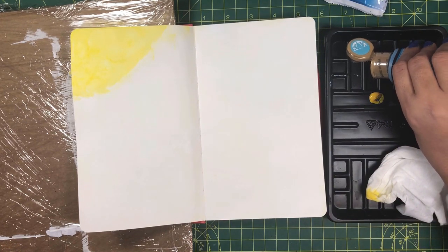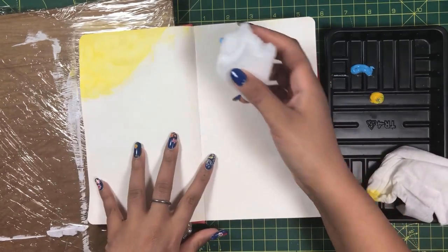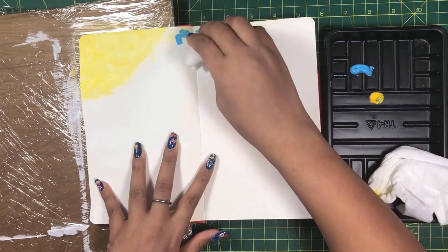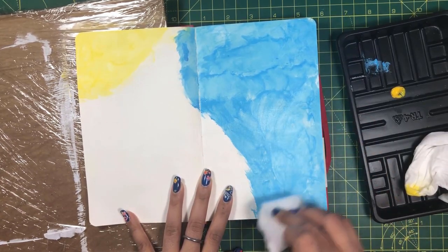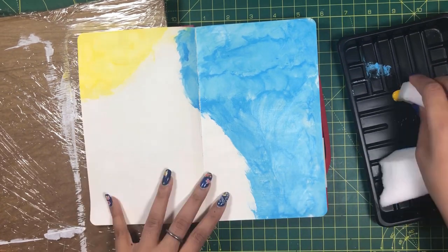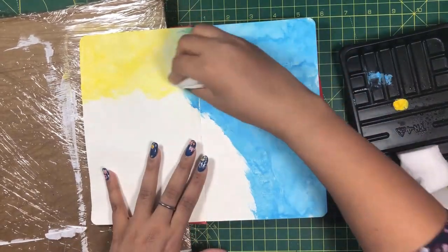I now want to create cool blue water, so I will mix blue acrylic paint with white and using a sponge start applying it from the corner of the page through the center and all the way down. This gives an uneven look which is quite similar to sea waves. I will also color the remaining area yellow.